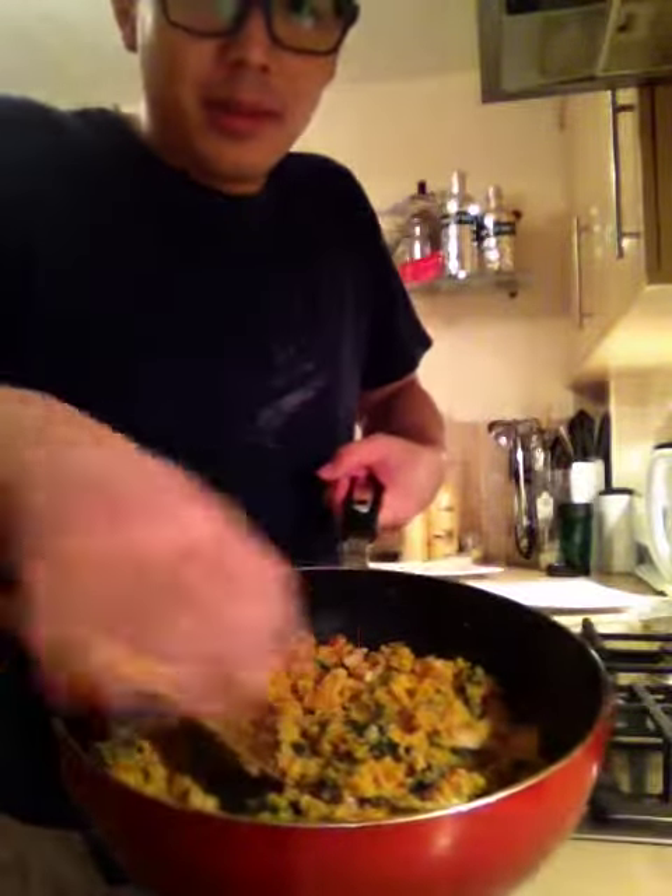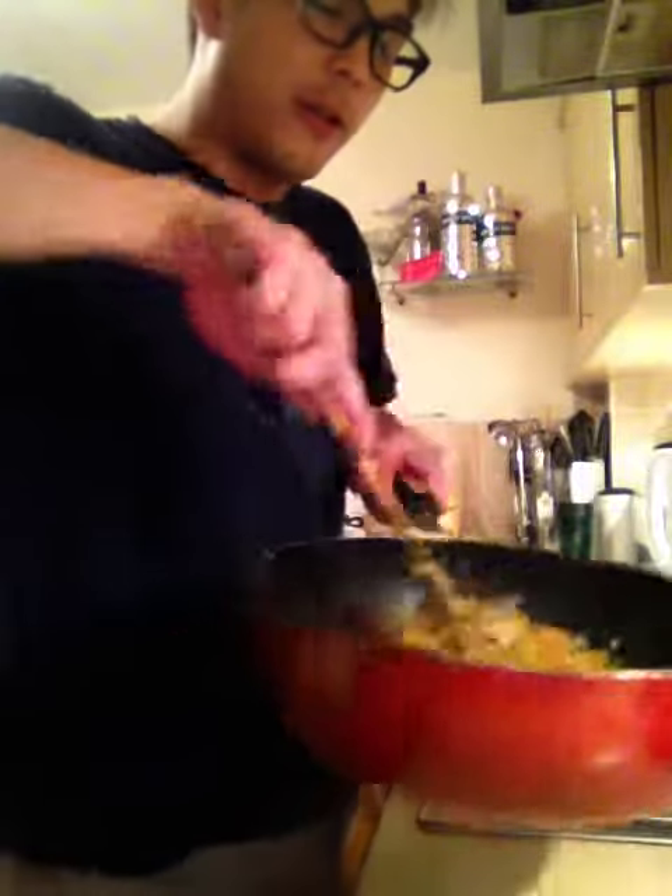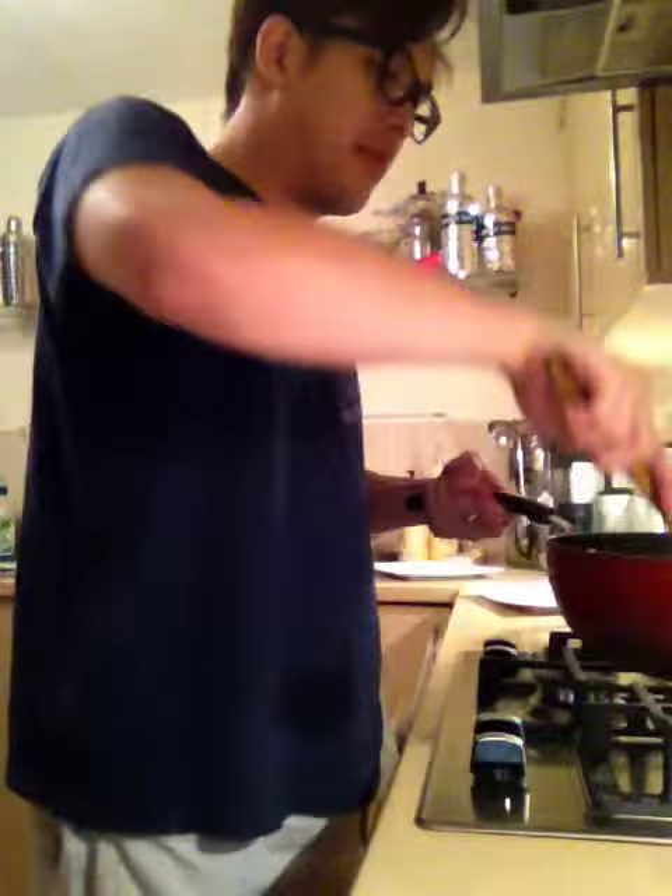Okay, part 4. This is the finishing thing — the plating up. As you can see, it's still hot. The bulgur wheat is still hot. So we're going to plate up.